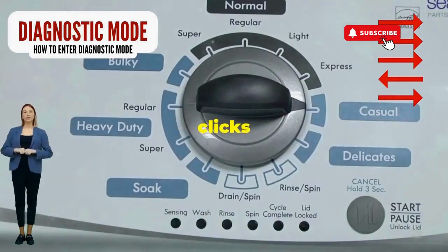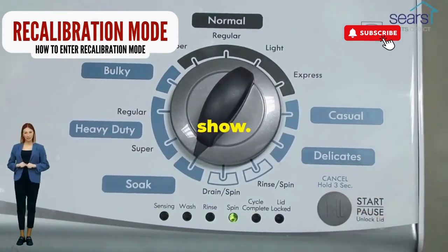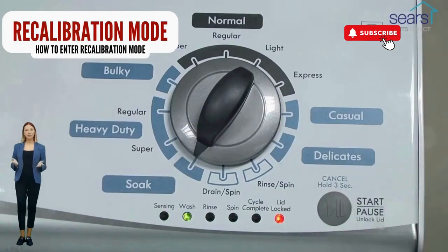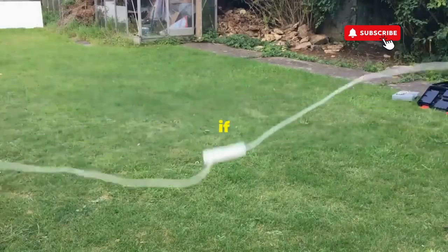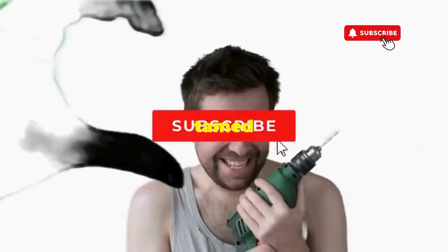Now spin that dial four clicks to the right and smack that start button like it's the buzzer on a game show. This little tango with your appliance resets it back to its factory settings. Hang tight for a few, and if all the stars align, that lid will pop open and the beast will shut down, tamed and reset.